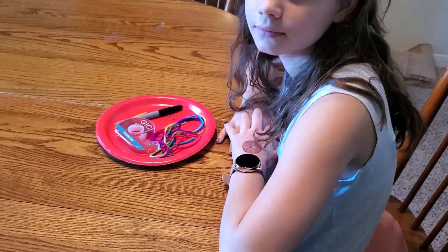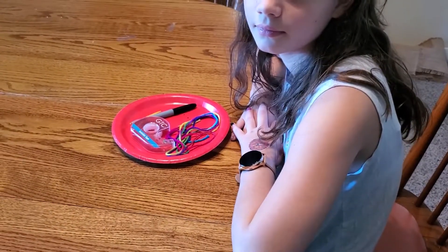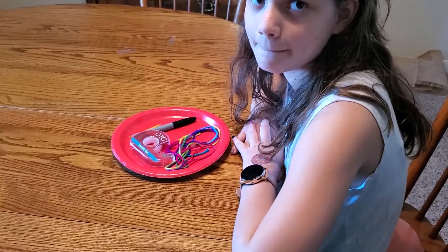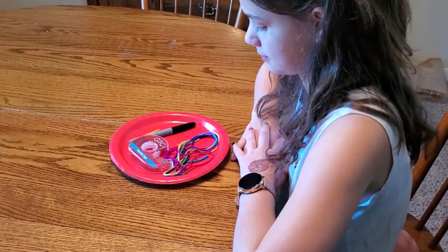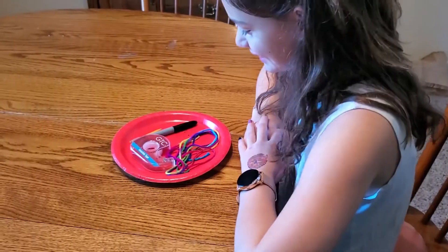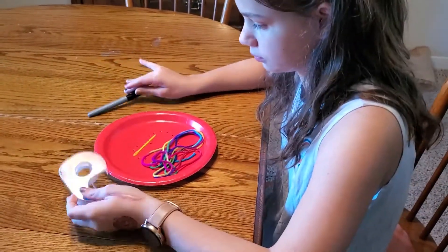Hello, we are back to doing crafts. This is the first craft for the VBX kids and it is the second craft for the VBS kids. I have Lydia here demonstrating for us. So the first thing we're going to do — this is constructed yarn art.